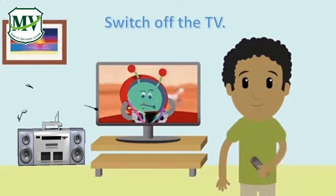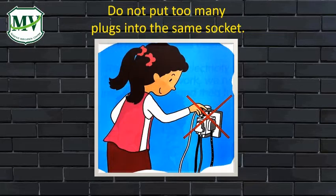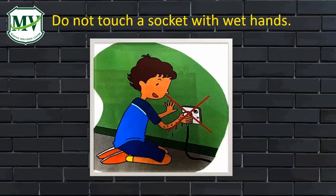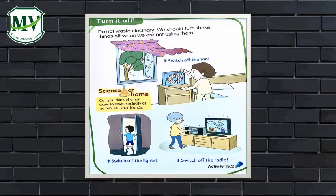Switch off the TV. Now let's have a review. Do not put too many plugs into the same socket. Do not put anything other than a plug into a socket. Do not touch a socket with wet hands. Be careful not to trip over wires. Save electricity.